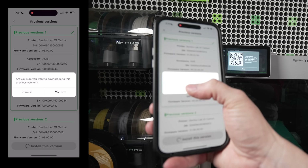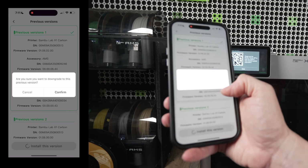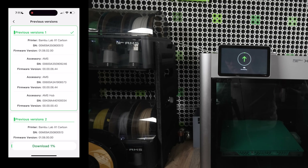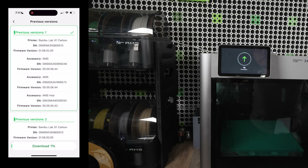I'm going to say 'Install this version.' It gives me a prompt: 'Are you sure you want to downgrade to this previous version?' I'm going to say yes, confirm that, and it's installing. Look at that — already there it is. Let's go ahead and just let this run and see what it does.